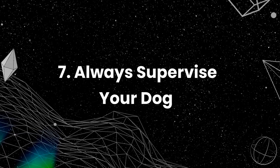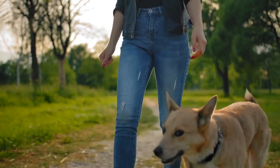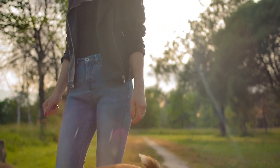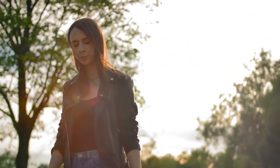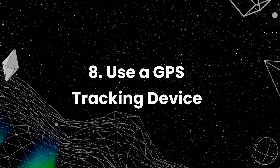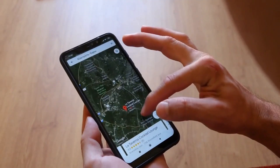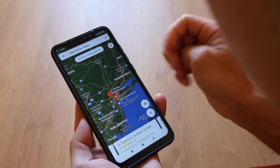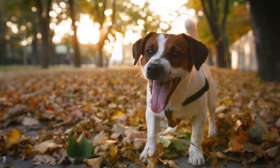Always supervise your dog. Even if your dog is well trained and obedient, it is still essential to supervise them while they are off leash. Keep an eye on them and be ready to intervene if necessary. In case your dog does run off, a GPS tracking device can be a helpful tool in finding them quickly. Attach a GPS tracker to your dog's collar to track their location in real time.